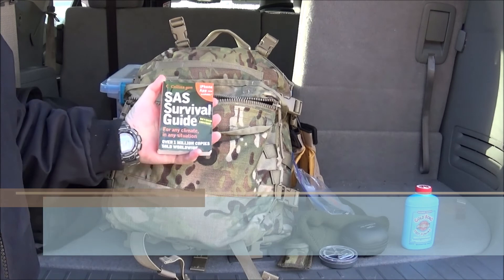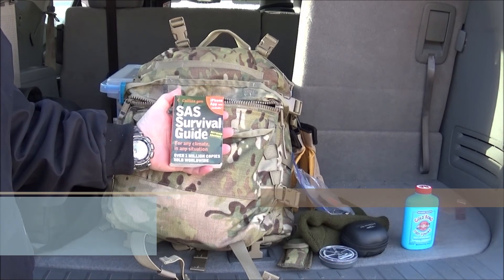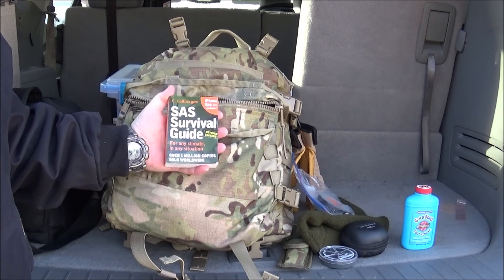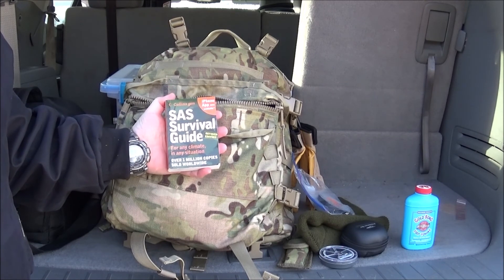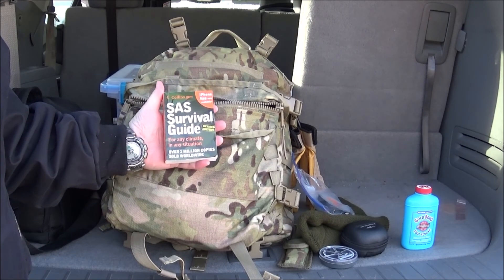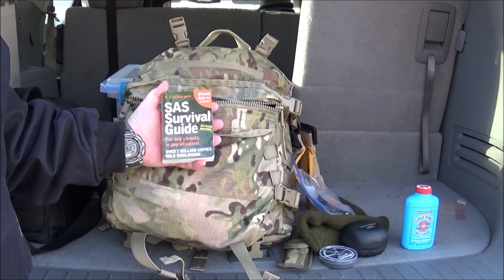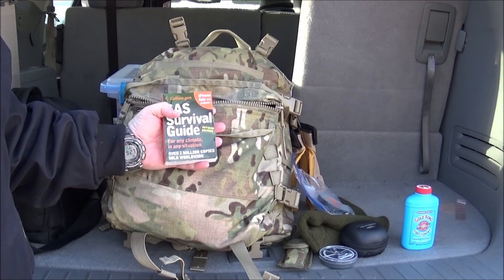I also carry the miniature version of the Lofty Wiseman SAS Survival Guide. This is kind of a standard amongst backpackers and hikers because of its small, compact size. There is an iPhone app, and those that have an iPhone probably have it downloaded so they don't need to carry the hard copy. However, when electronics go down it's always good to have a hard copy backup. So the SAS Survival Guide is always a handy guide to have in your backpack.